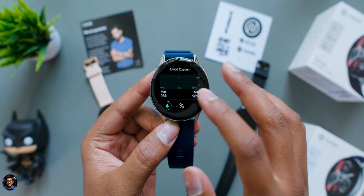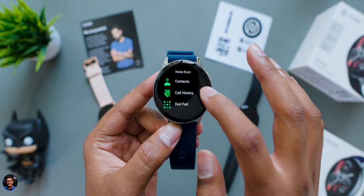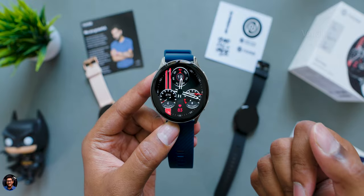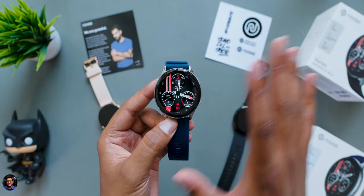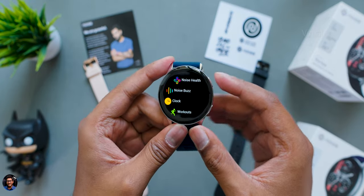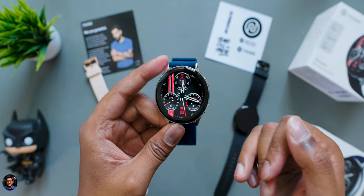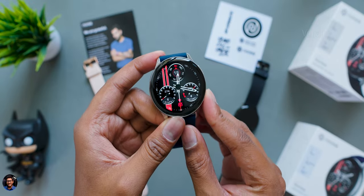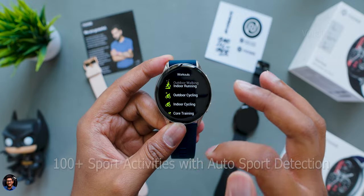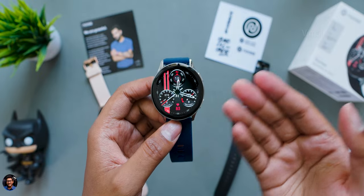You can go more in depth through widgets like HR monitoring, SPO2, music player, weather, and other quick shortcuts. Pressing the top right button gives you a complete list of apps and features, and the bottom right button directly accesses your workout activity. Heading over to the app section, let's check out all the built-in apps on the Noise Vortex smartwatch.